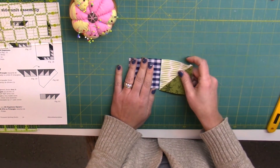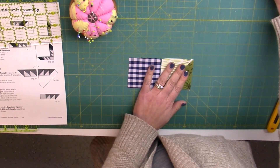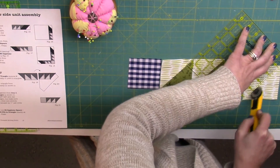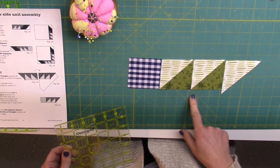Next we're going to align the capstone square with two more half square triangles and a fill-in triangle. So let me sew that together.